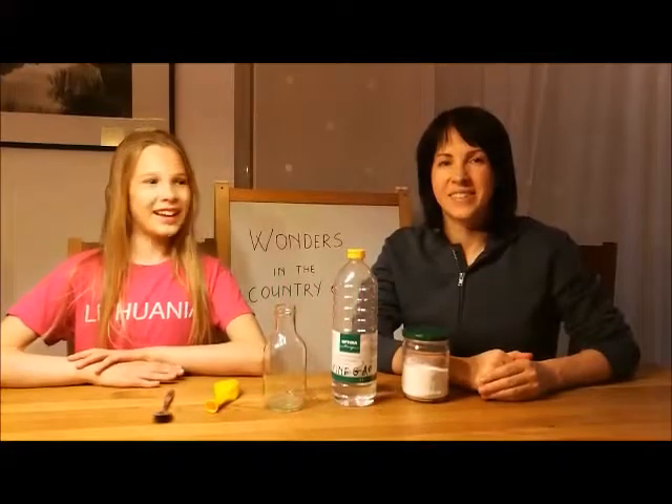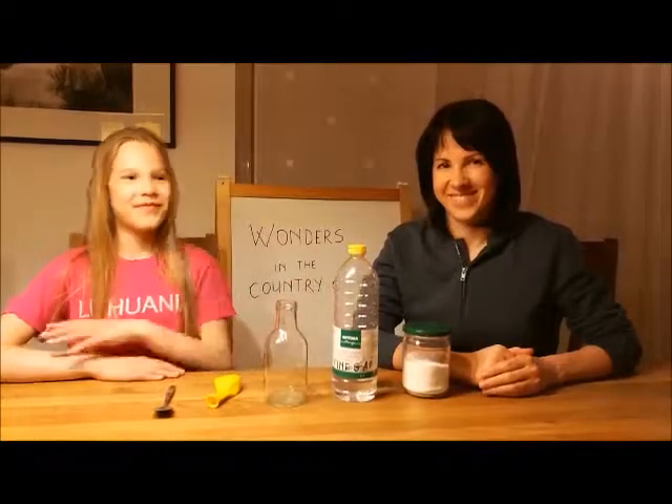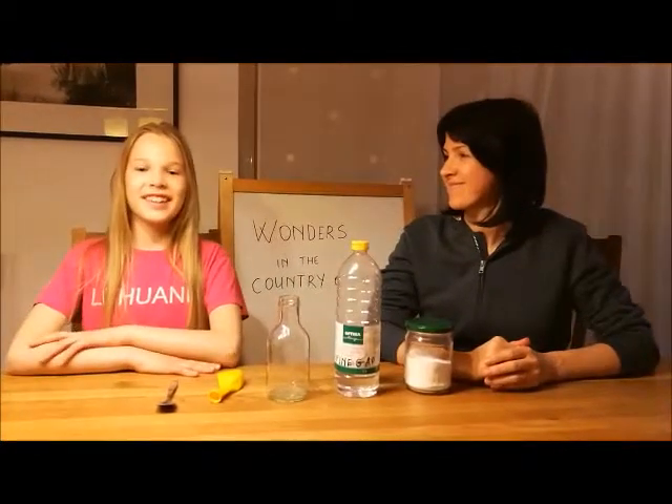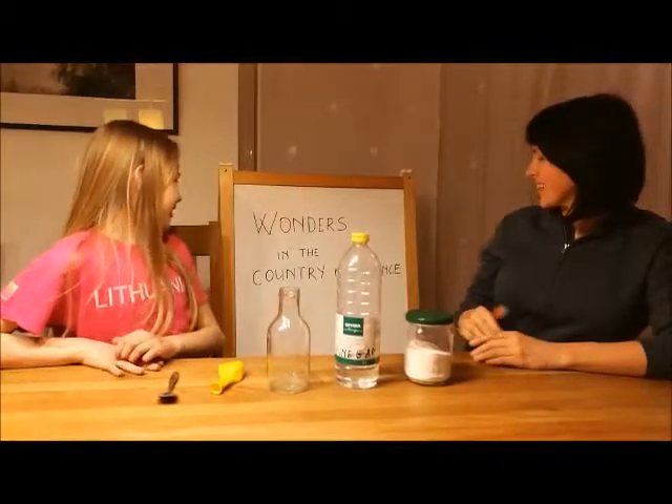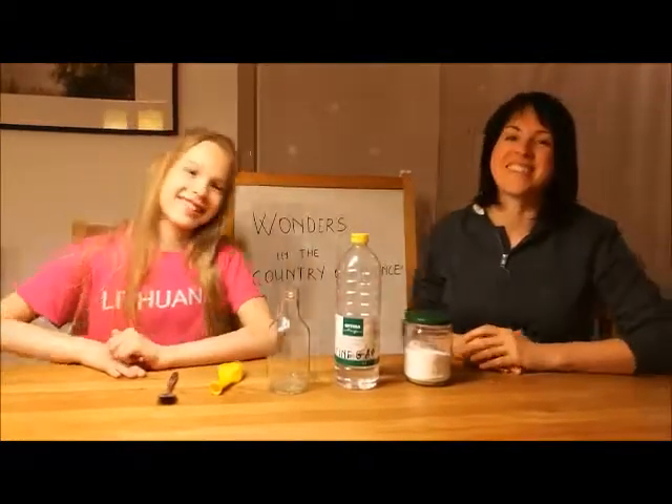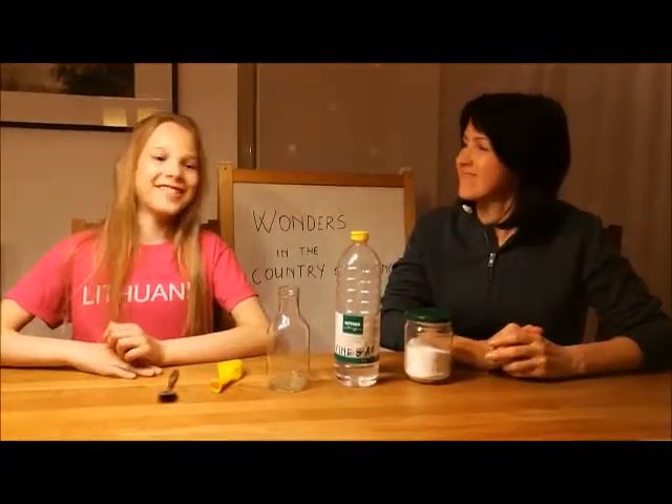Hi, I'm Elze and this is my mom. I take part in the project Wonders in the Country of Science. I will show you one popular experiment.